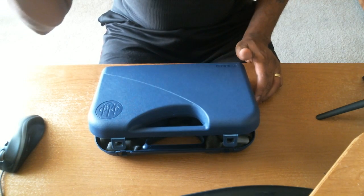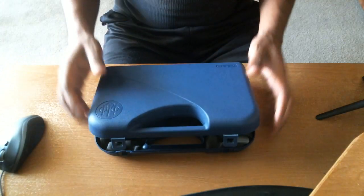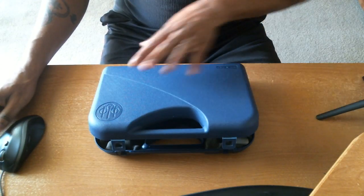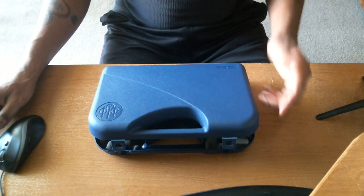Hey, what's up everyone? It's me, Dre. I wanted to come to you with the unboxing of the Beretta PX4. I previously had the FNS-40, but I traded that at the local gun range. I had fired the PX4 a few weeks ago and I fell in love with the gun.